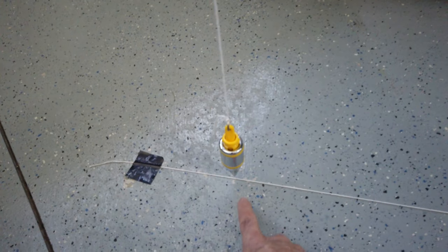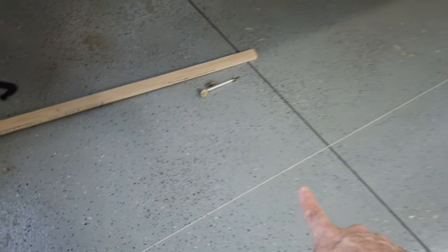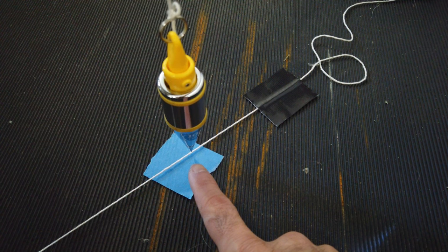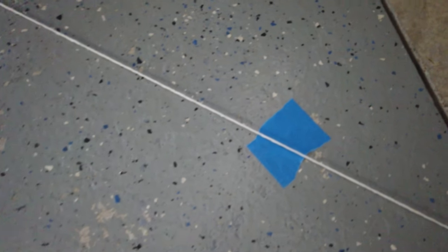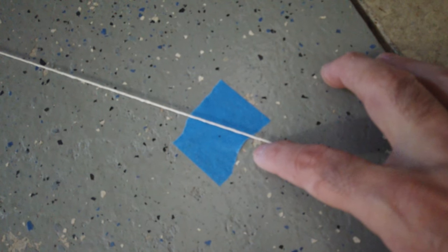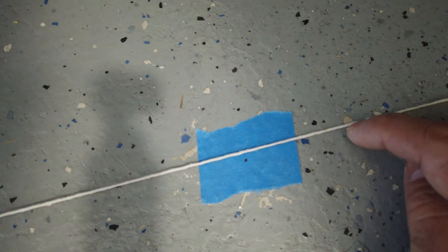I ran a piece of string directly under the plumb bob, taped it to the floor, and pulled the string nice and tight. I have it pulled tight and underneath this plumb bob have it taped. When I verify the root locations you can see it's directly over my mark - it's a very small mark. And it's the same with the other side at the root location - the string is directly over the mark.